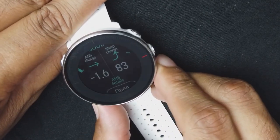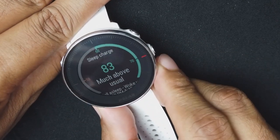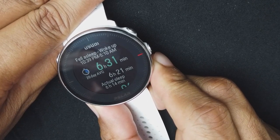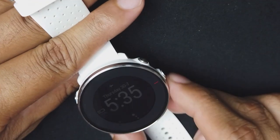Looking at my sleep data from last night, it said I didn't sleep well — I woke up at 5:10 AM. The watch uses your sleep data to measure your training load and tells you if you're overtraining or undertraining. It also uses that data for the FitSpark activities, which I'll talk about in just a bit.